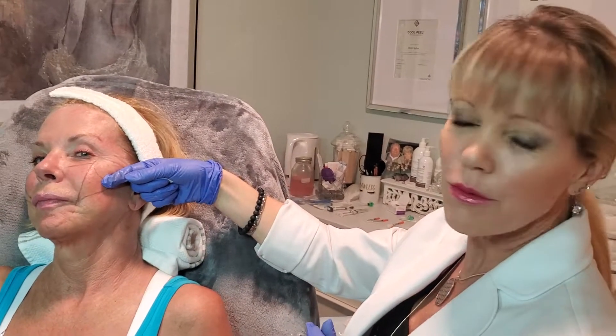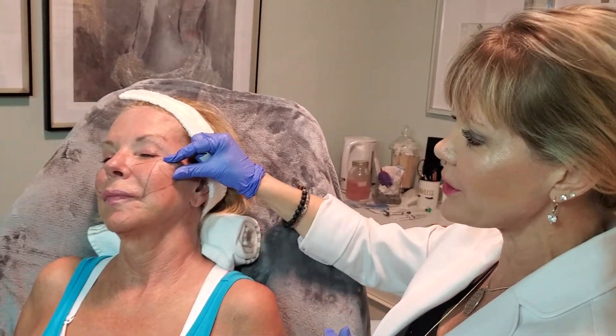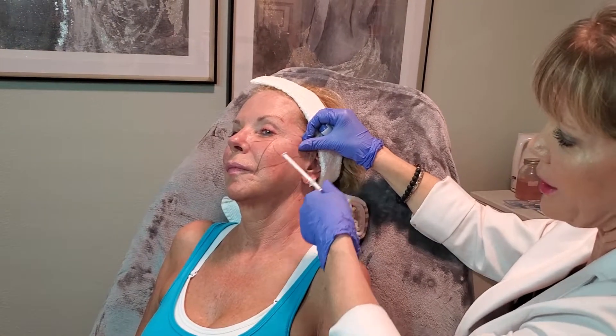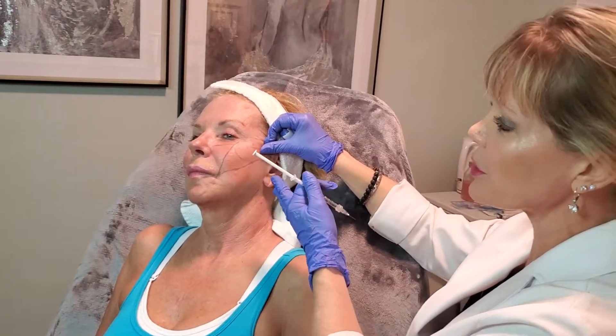We're giving her some new phi proportions to give her more lift — upsloping here on the arch so she's going to have more of a highlight here, more of a shadow here. It's going to give her more of a heart-shaped, youthful face.